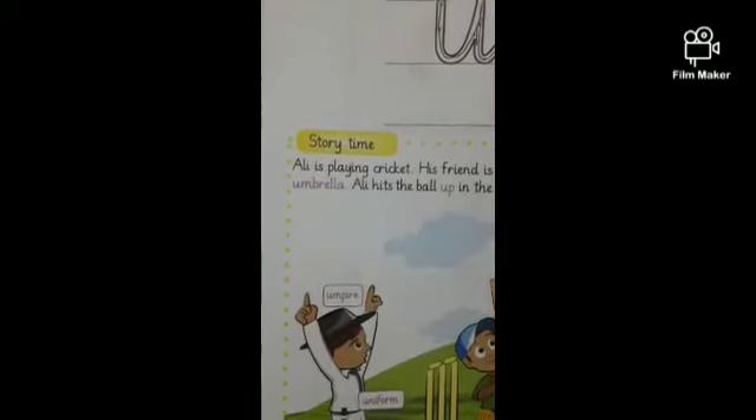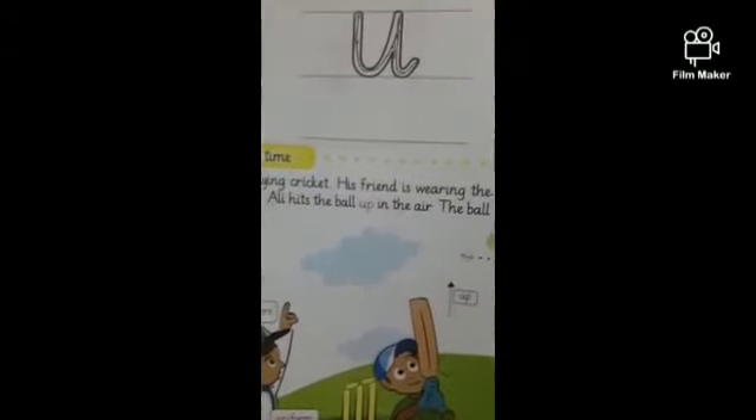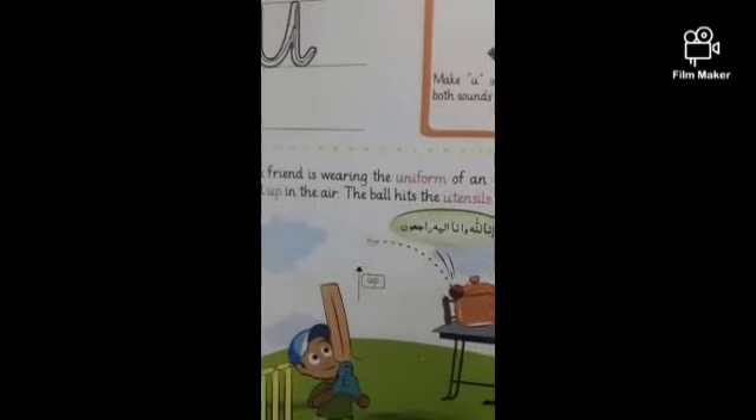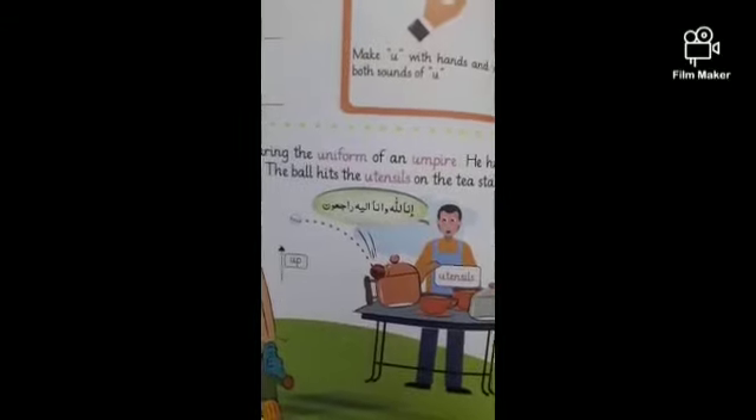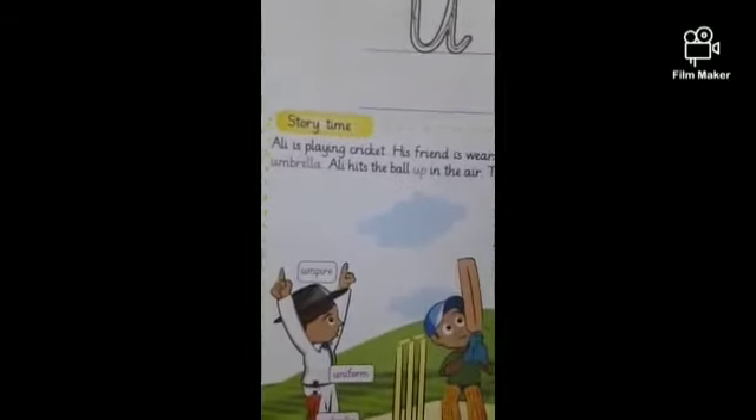Now let's listen to a story. Ali is playing cricket. His friend is wearing the uniform of an umpire. He has an umbrella.